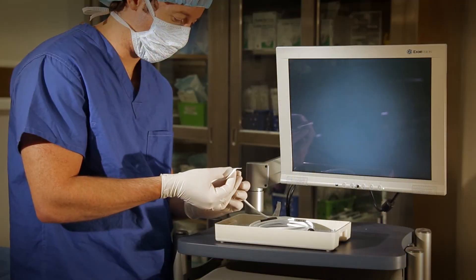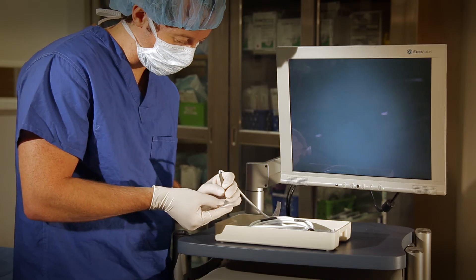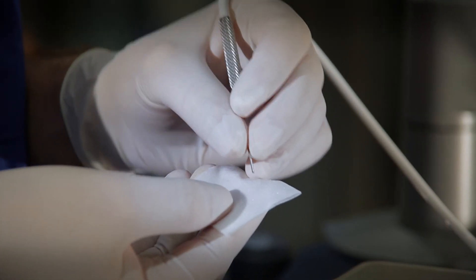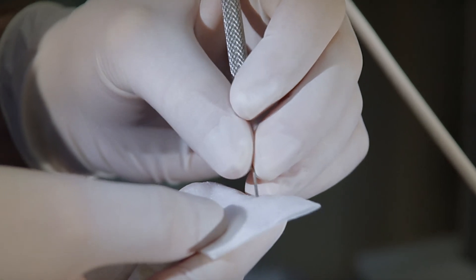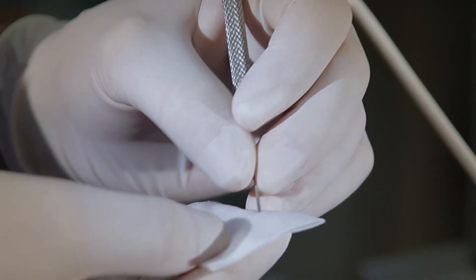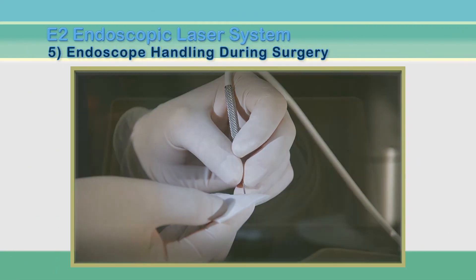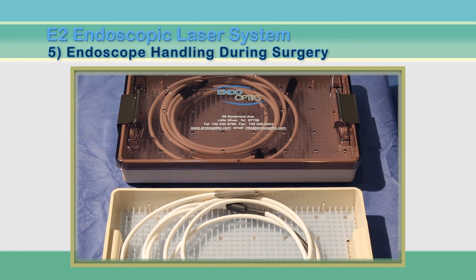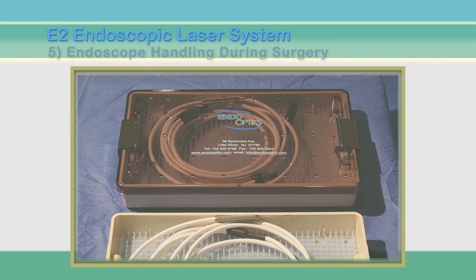A final cleaning of the tip is now performed using an alcohol towelette. These steps are necessary to remove all viscoelastic or tissue from the tip as soon as possible after use and before re-sterilization. It is always a good idea to have a sterile backup endoscope available in case something is wrong or questionable with the first.